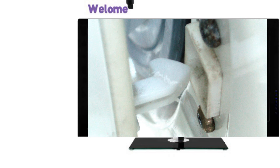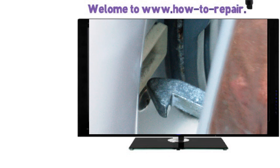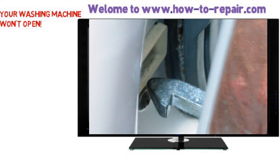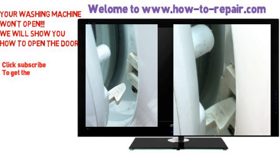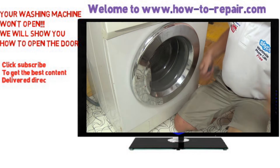Hi, welcome to How to Repair. This video is going to teach you how to open your door on your washing machine when either the door itself has failed, the handle on the door has failed, or possibly the door interlock has failed, or for any other reason you are not able to get into your machine.